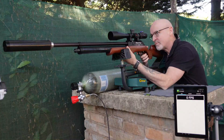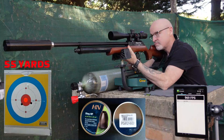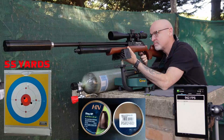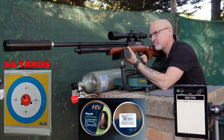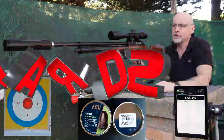That's target number one. There you have the numbers for target number one — not too bad. Let's see how target number two does.